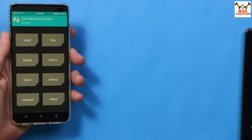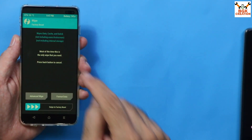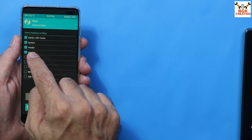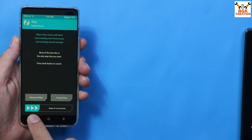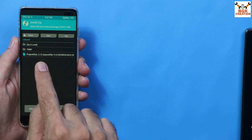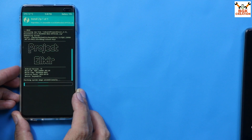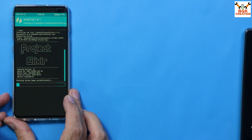Start the flashing procedure by tapping Wipe, then Advanced Wipe. Select Dalvik/ART Cache, then System, Vendor, Product, Data, and Cache. Swipe to wipe. Go back to the main screen, tap Install, select the ROM file you just copied, tap on it, and swipe to flash. The flashing of Project Elixir ROM will start and will take some time.